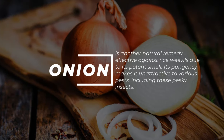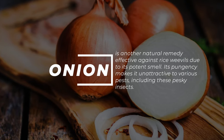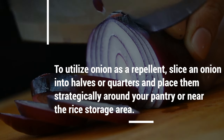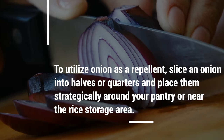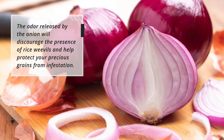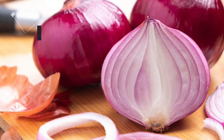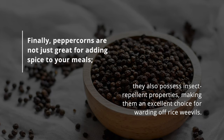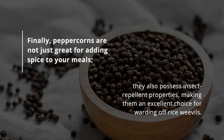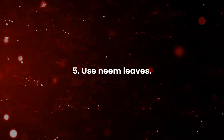Onion is another natural remedy effective against rice weevils due to its potent smell. Slice an onion into halves or quarters and place them strategically around your pantry or near the rice storage area. The odor released by the onion will discourage rice weevils and help protect your grains from infestation. Finally, peppercorns are not just great for adding spice to your meals — they also possess insect-repellent properties, making them an excellent choice for warding off rice weevils.